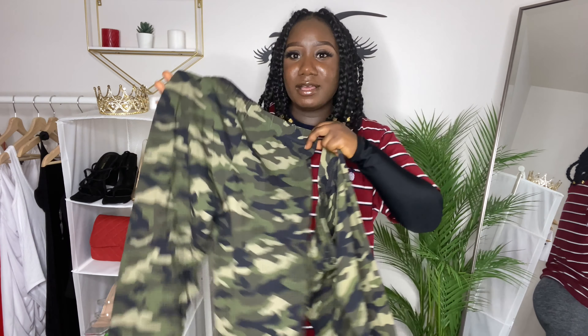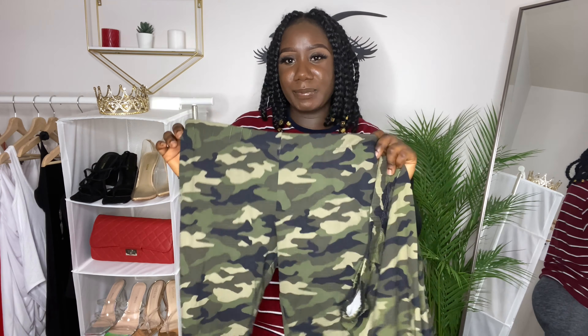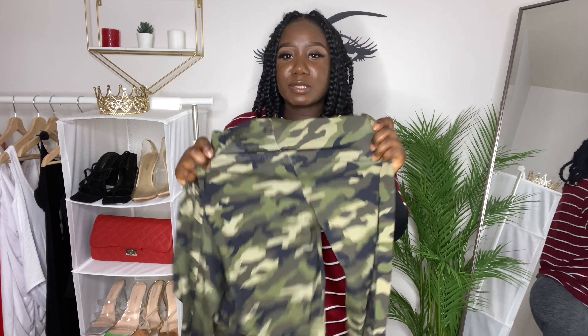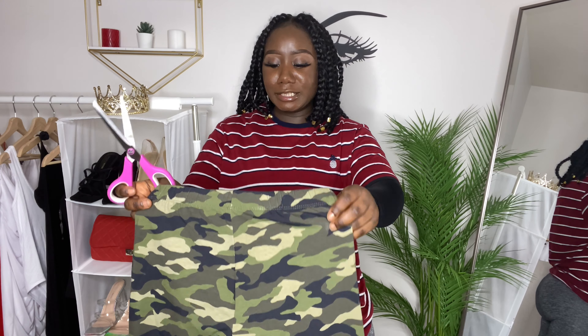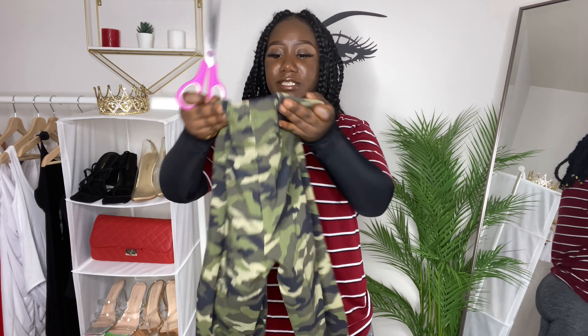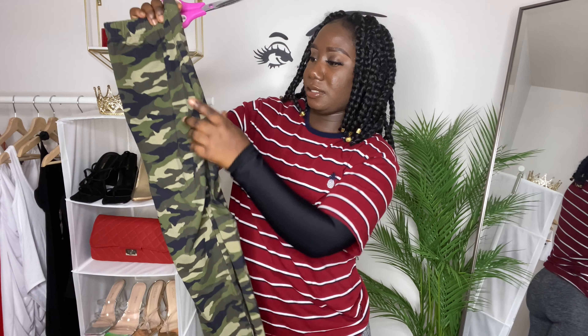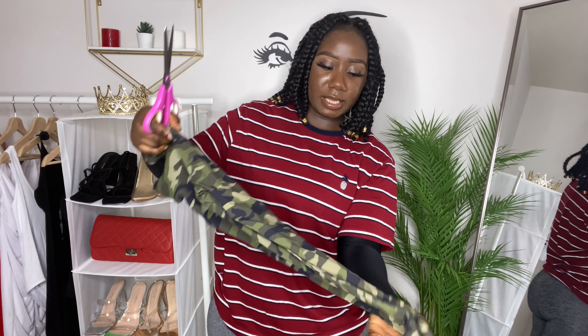So first things first. You're supposed to have one pair for the bottom and one pair for the top. I think I got a medium and a small. So I'm going to use the small for my top. Let me get my scissors. We're supposed to fold this in half and then cut out the crotch area — you're supposed to cut that out.